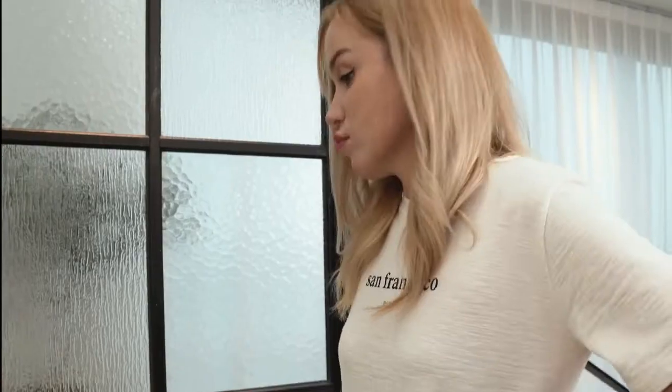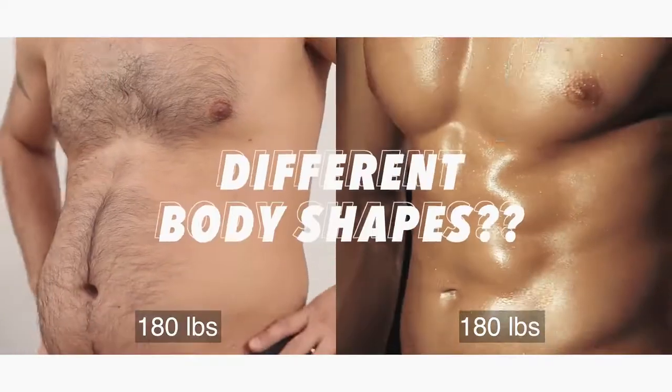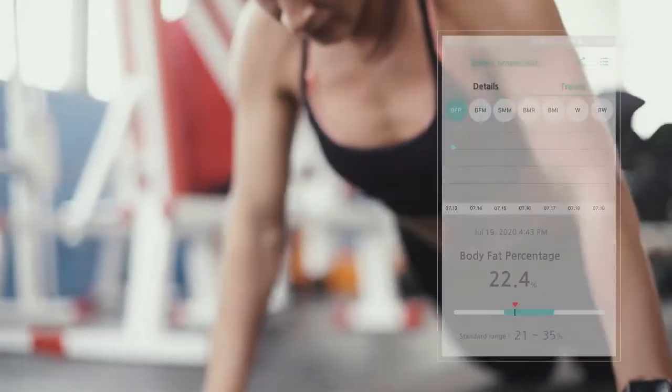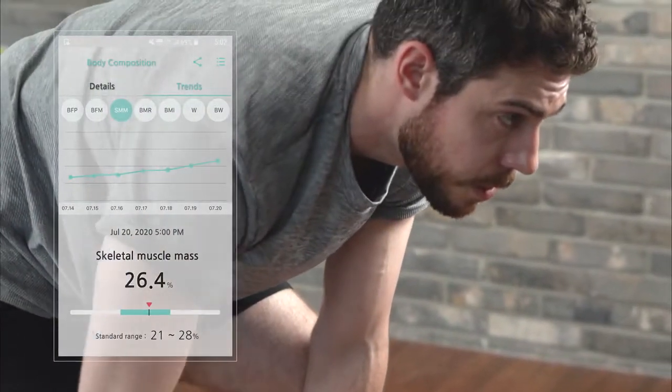Do you think it's possible to know your health status just by measuring your weight? Then why do people with the same weight have different body shapes? Fitrus Plus 2.0 shows the true state of your body through body fat mass, skeletal muscle mass, and BMR — which you can never know from a scale.